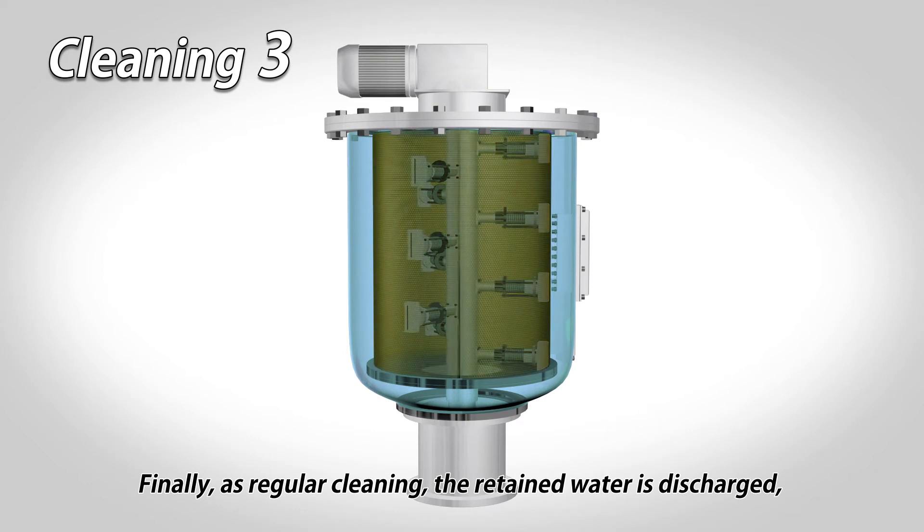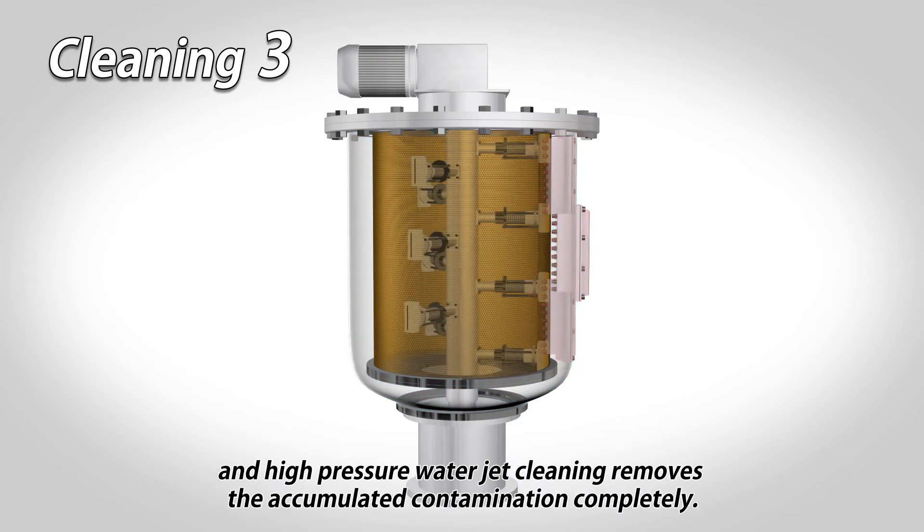Finally, as regular cleaning, the retained water is discharged and high pressure water jet cleaning removes the accumulated contamination completely.